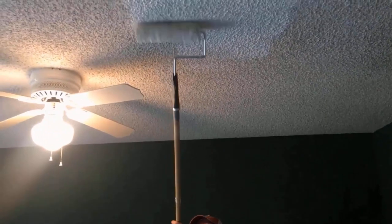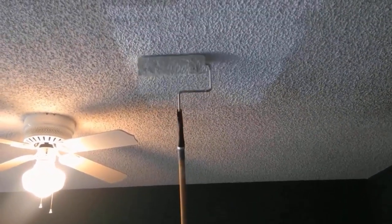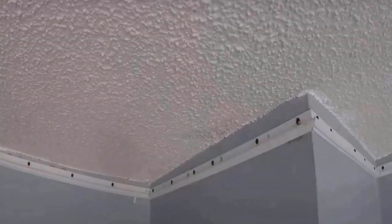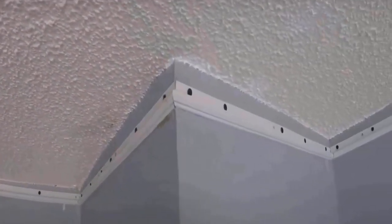If the stains can't be removed by cleaning, you can freshen up the ceiling with a coat of paint. Start with a stain-blocking primer and use a thick nap paint roller to cover the textured surface without damaging it. These steps can help you in cleaning the popcorn ceiling by yourself safely and mess-free.